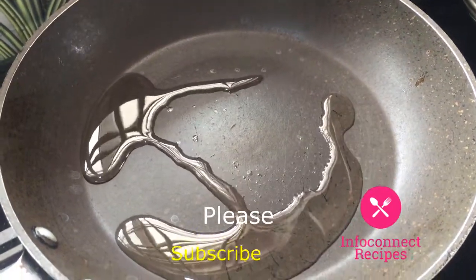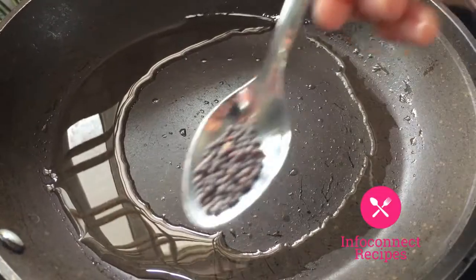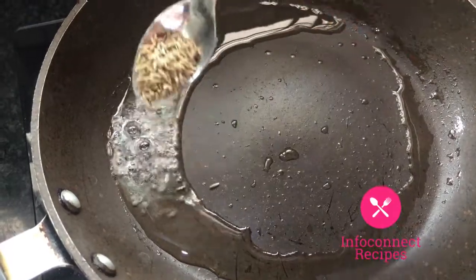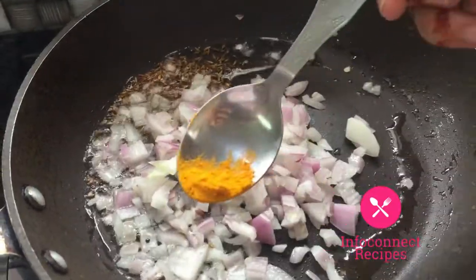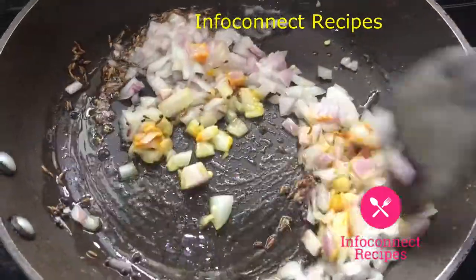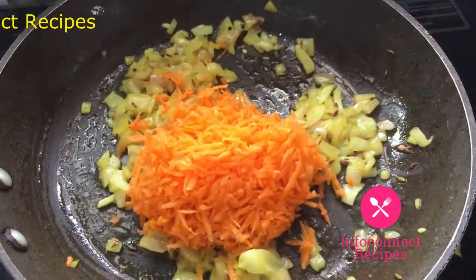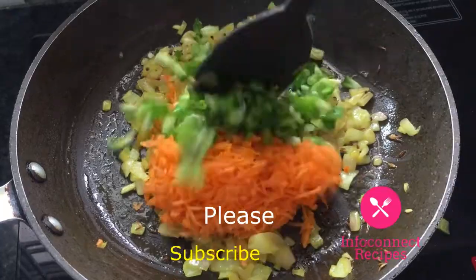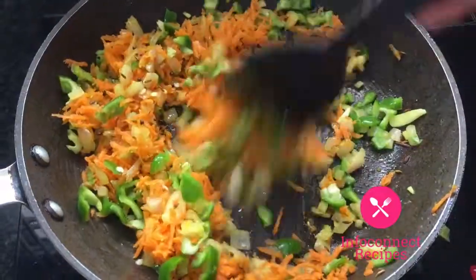Add 1-2 tablespoons of oil and heat it on light flame. Add the vegetables into the oil and mix. Add capsicum and do a light fry — you don't have to deep fry for this veg sandwich, just a light fry.